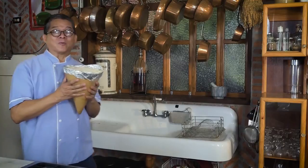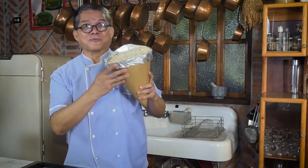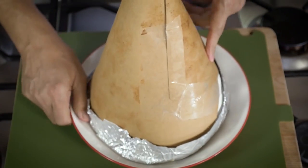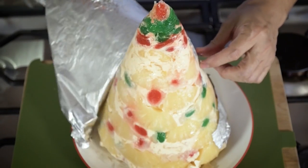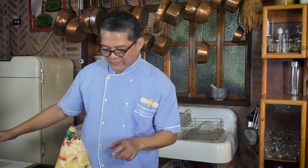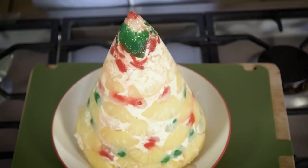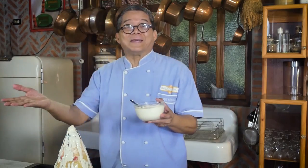Now for the moment of truth — we will be unwrapping the Christmas fruit salad tree. Ta-da! Wow, look at that — it's a perfect cone. Well, that's not the end of it. I got an inspiration: I'm going to put cream on top and let it flow down. Since this is frozen, I'm hoping this will hold shape. Let it snow — let it snow in the Philippines.